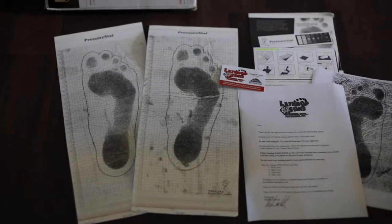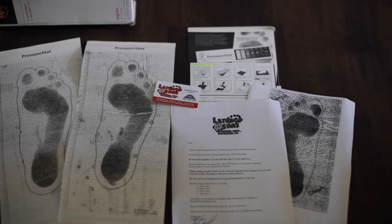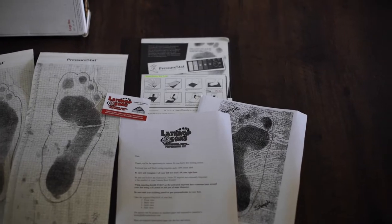They custom fit an orthotic to your foot and they do that by sending you a 3D mapping kit — basically graphite strips. You trace your foot and then you take a photo from four angles of your foot and send that to their analyst as well. Then you drop that 3D mapping kit back in the UPS box in which it came, send it back to them, and you'll hear from them within about a week or so.